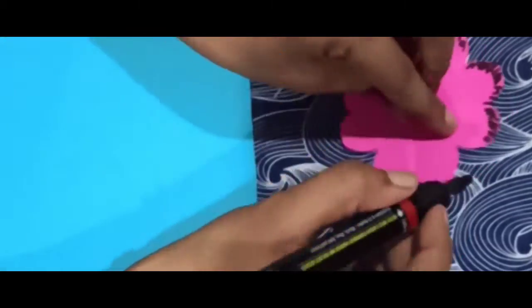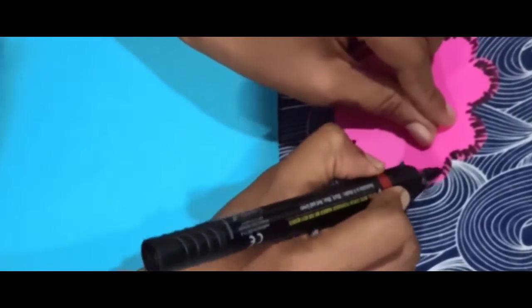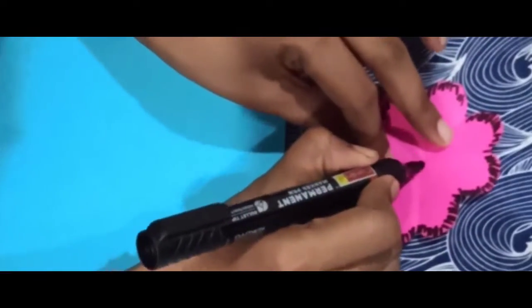I am going to draw the outer line using a glitter pen in a different color. Then I will draw on the paper and remove the paper after marking.